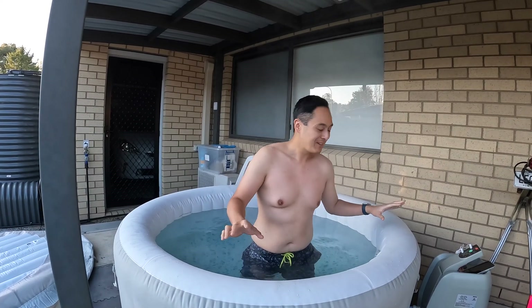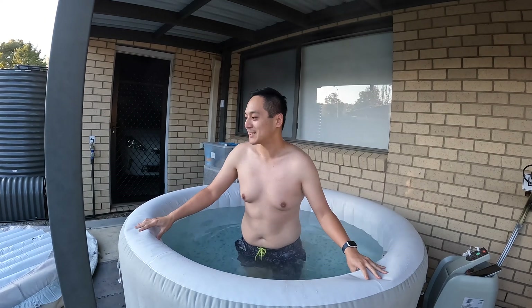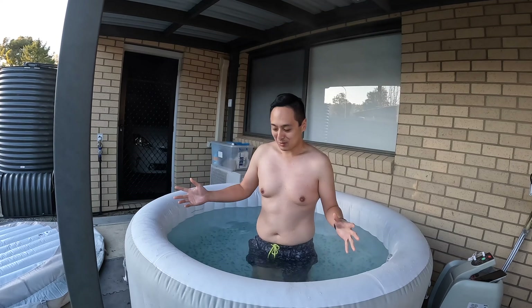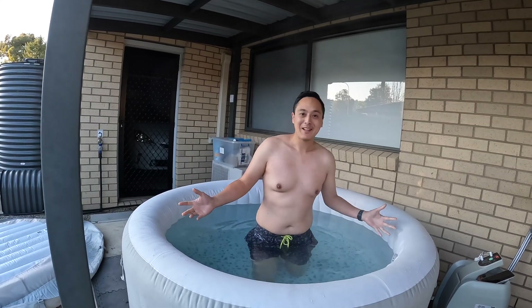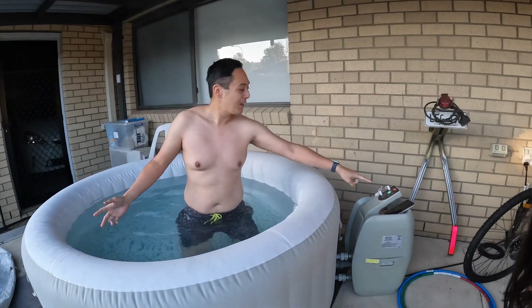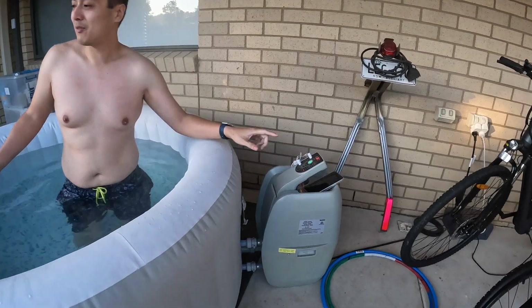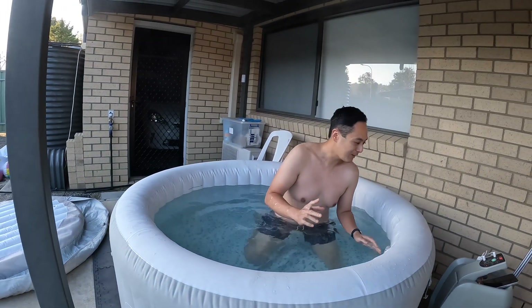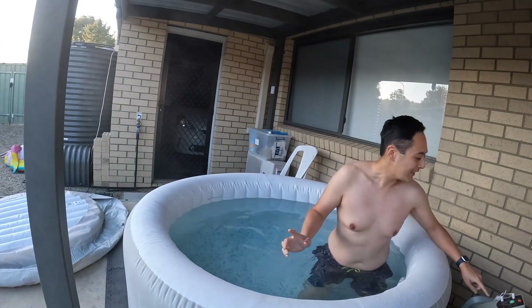Good morning and welcome to my Bunnings Tahiti lazy spa. This spa was $500 and I love it because it is a very cold winter this morning and I can be in here at a nice toasty 37 degrees — perfect, ideal temperature.